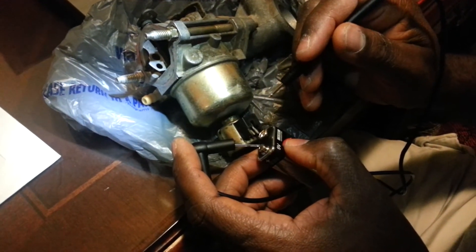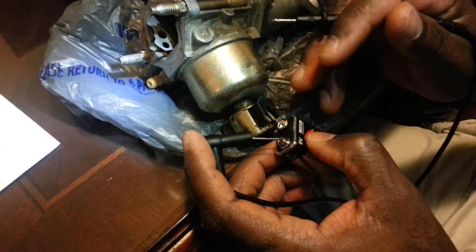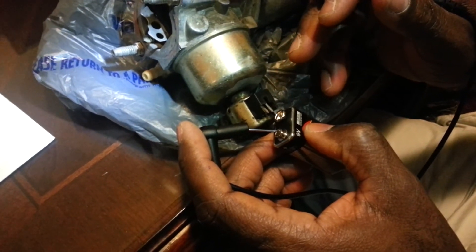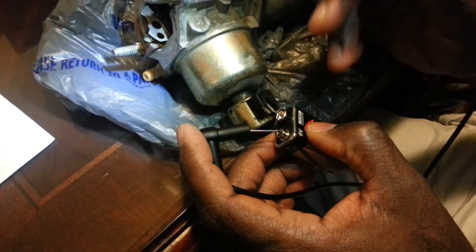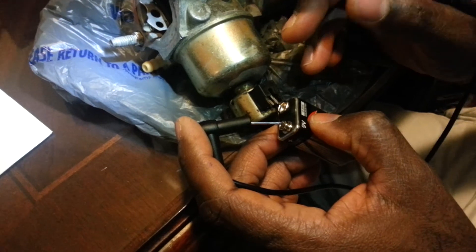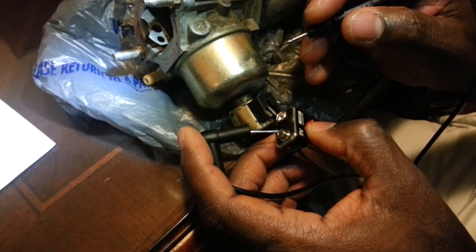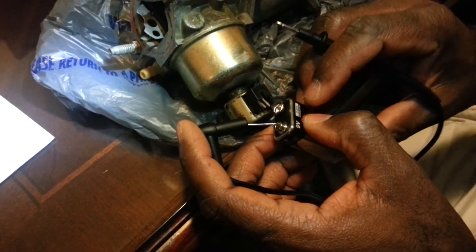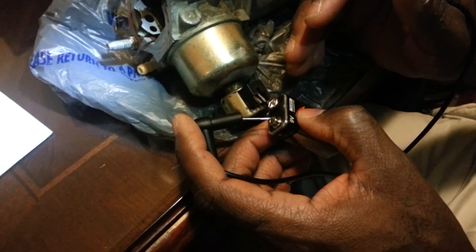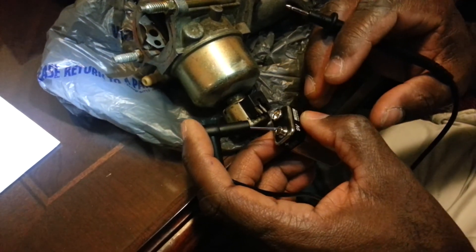If I hear a click, that means the solenoid is actually closing off the fluid whenever the lawn mower is powered off. When you turn the switch key on, it's supposed to retract the pin so the fluid can flow. But whenever the lawn mower is turned off, it's supposed to extend the pin and that will turn the fluid off.